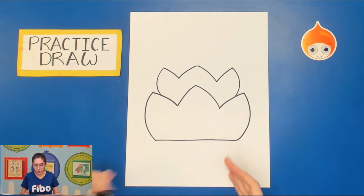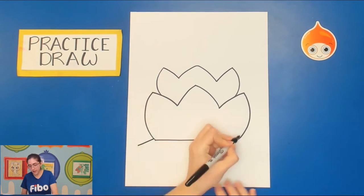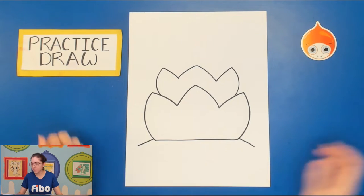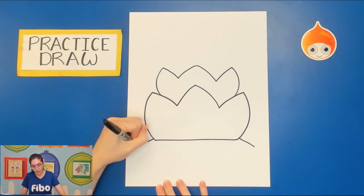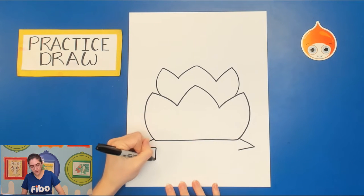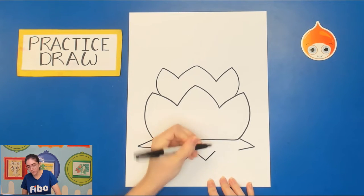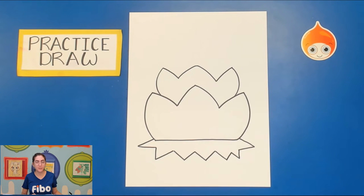Next we're going to draw the leaves that the lotus flowers are also floating on, so they'll have a little more buoyancy. On the sides of the lotus flower at the bottom, draw a short diagonal line out on either side. You can choose to draw your leaves curved or more pointy — you can do ovals if that's easier. Draw diagonal line in, diagonal line in, and continue those shapes until you meet the other side. Don't do too many, since we'll have to cut them all out on our final piece.